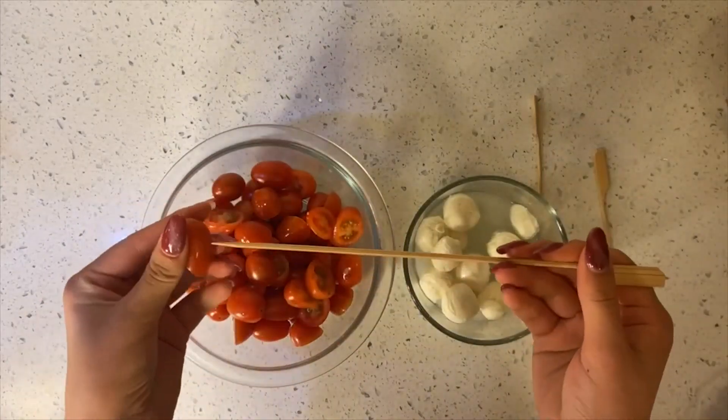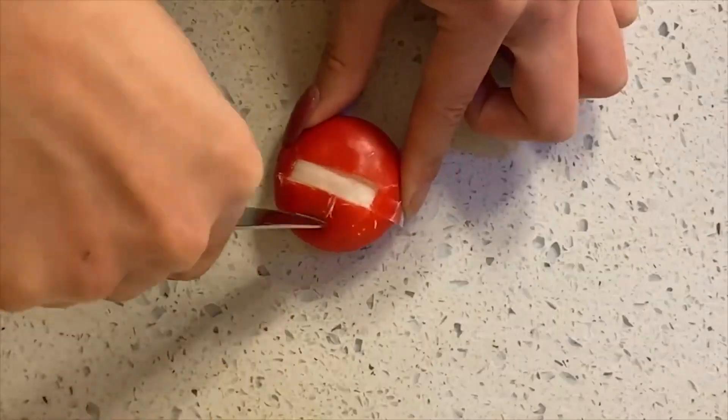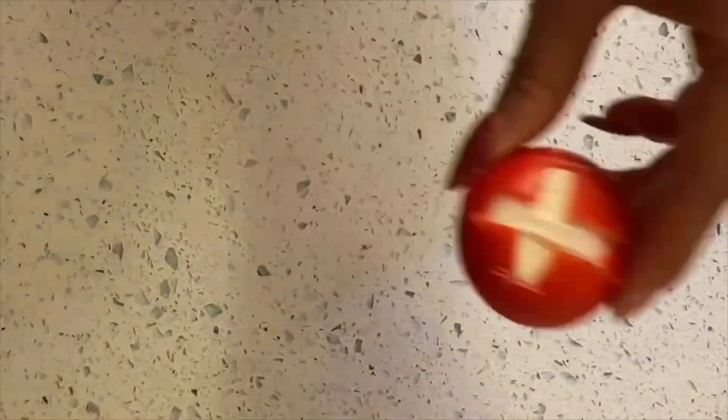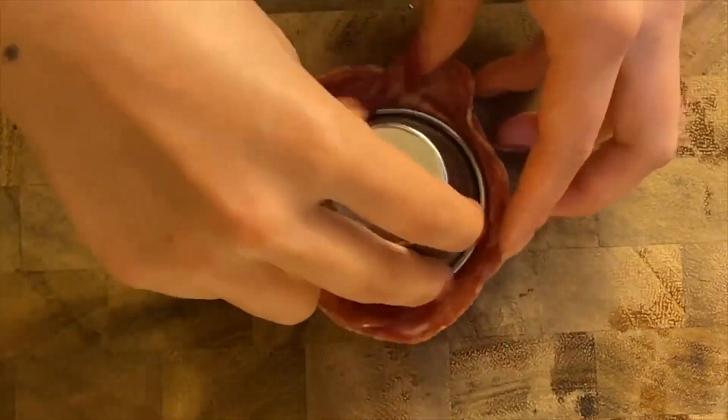To assemble the heart skewers, place sliced cherry tomatoes on a diagonal to make a heart shape and put mozzarella cheese, then repeat. Next, cut the letter X onto two baby bells and set aside. Then, to create a rose, place salami slices along a sauce container, fold down the sides and flip.